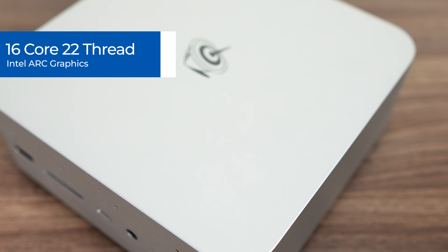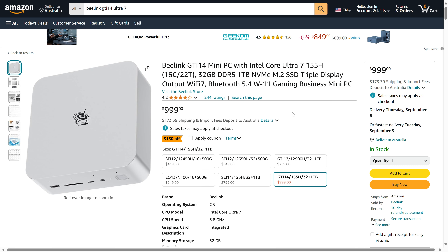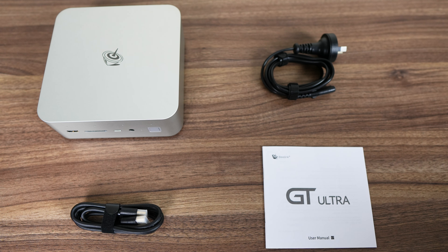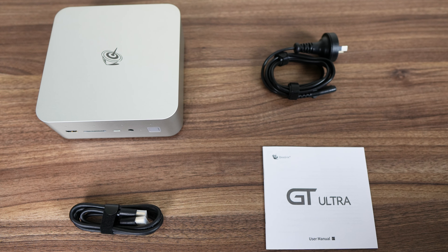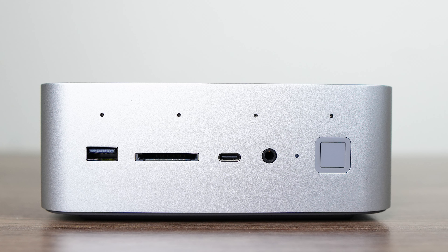Both also feature the same flagship Intel Arc graphics. This Core 7 Ultra 155H model can be found for $850 US after the coupon on Amazon.com, and includes 32 gigabytes of DDR5 5600 and a one terabyte SSD. You won't find much in the box — just a power cord, HDMI, and manual.